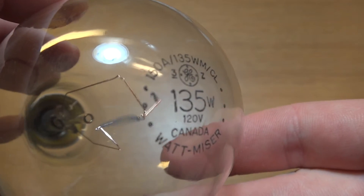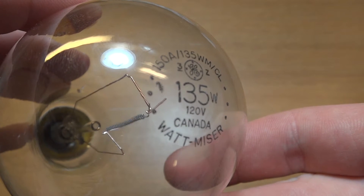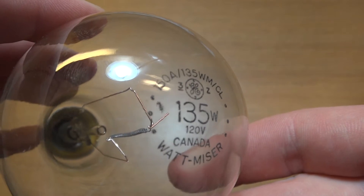So here we have a look at the etch. You can see it's coated at the top: GE, 135 watt, 120 volt, Canada — and of course, Wattmiser. Very nice etch. Looks like the older GE logo there as well.